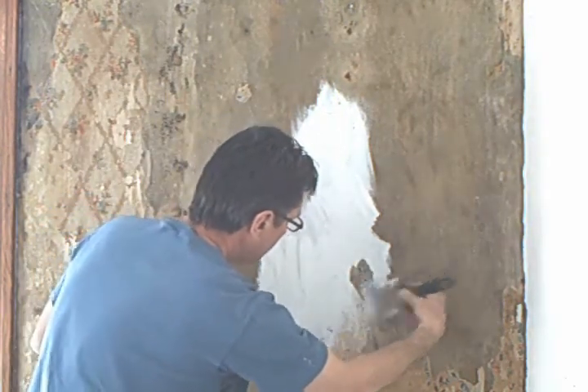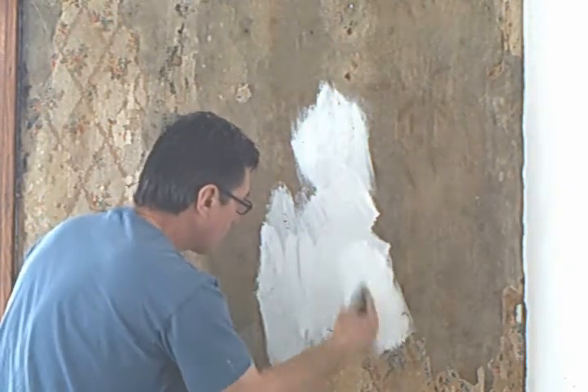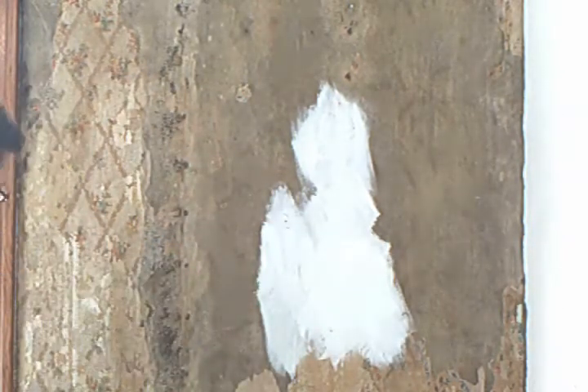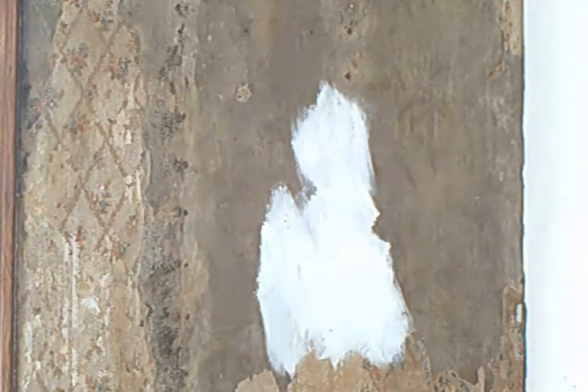It's coming off right there, but no problem — it's just a little loose paper I didn't see before. I'm going to go over that everywhere with the brush. It's time consuming, but it's the only way.